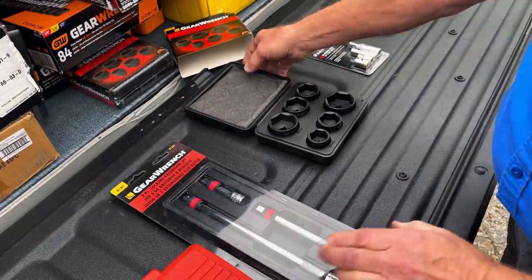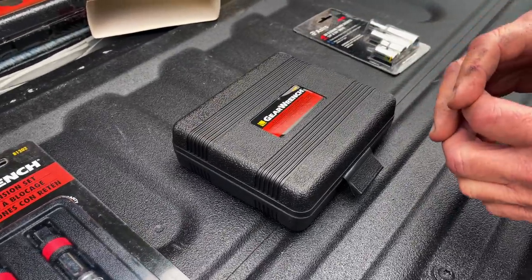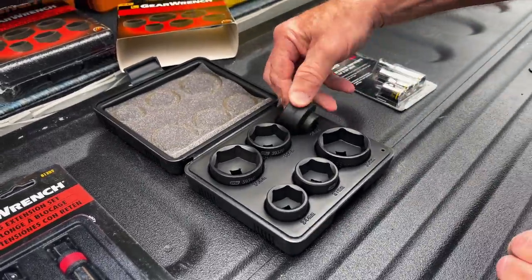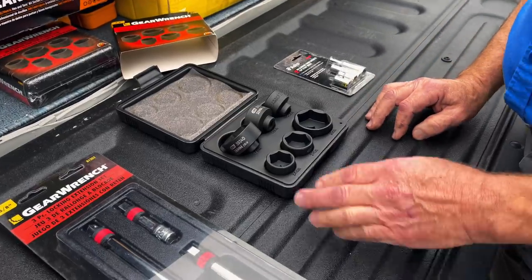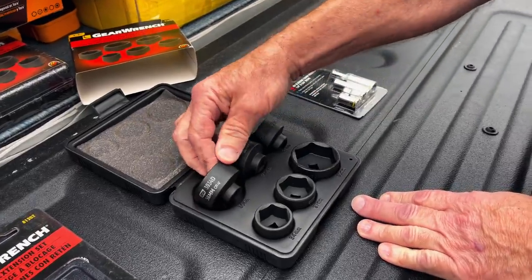Then they've got a Gear Wrench set — they keep making these bigger. It started as a three-piece set, then four, then five, now it's a six-piece oil filter canister socket set. Short oil sockets in sizes 24, 27, 38, 29, 32, and 36. They don't go in order but it fits the case.